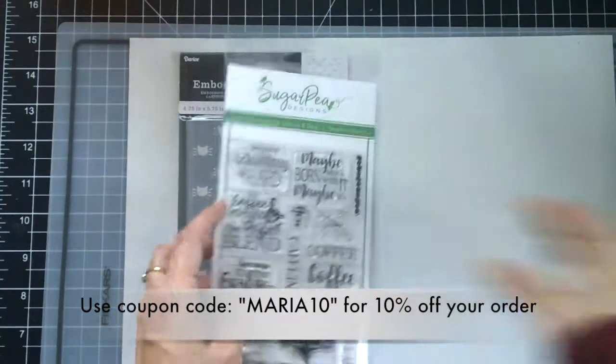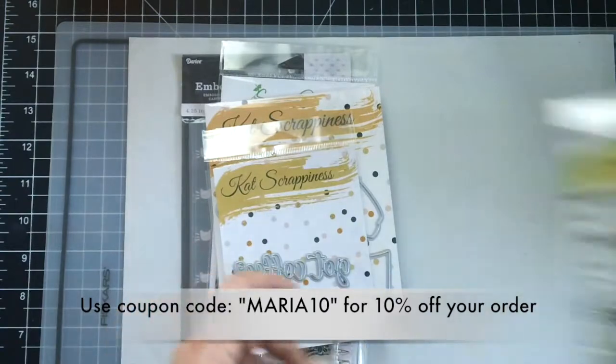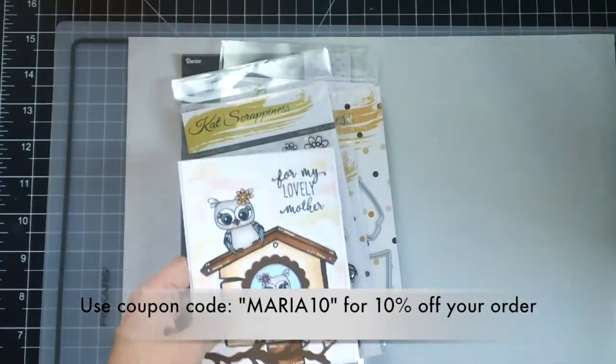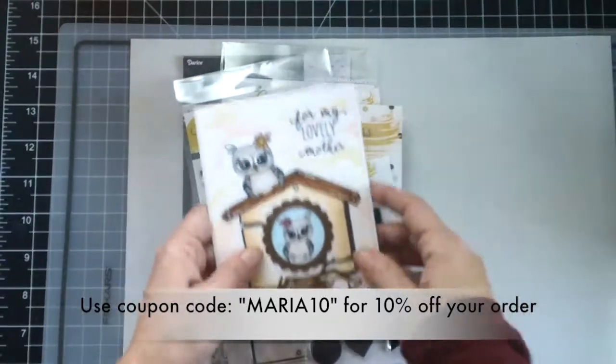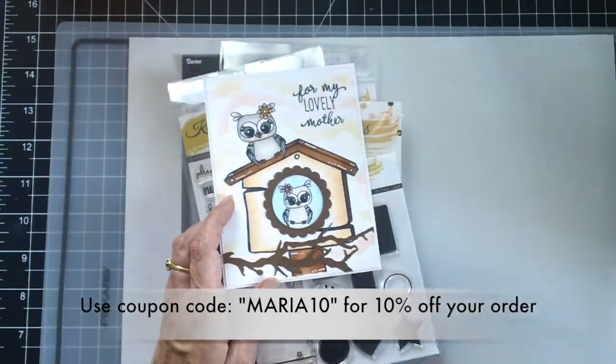If you'd like to check out the shop, don't forget to use my coupon code maria10 for 10% off your order. If you have any questions please leave me a comment down below and I will see you on my next video. Bye for now and happy crafting!